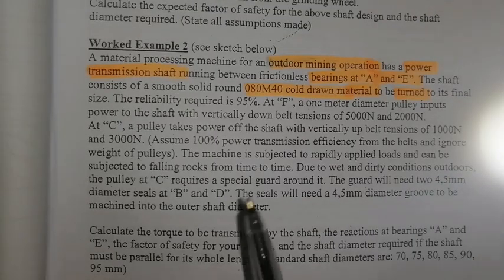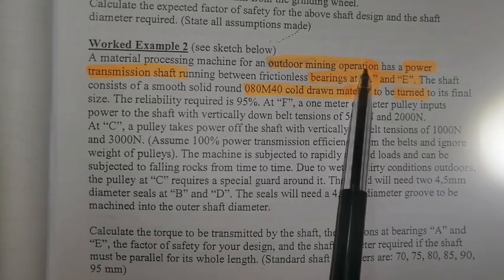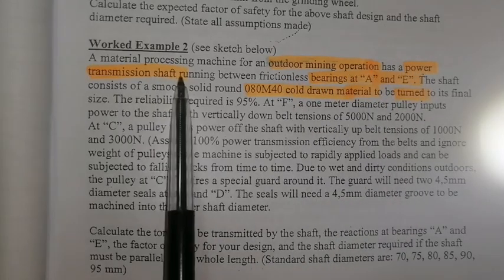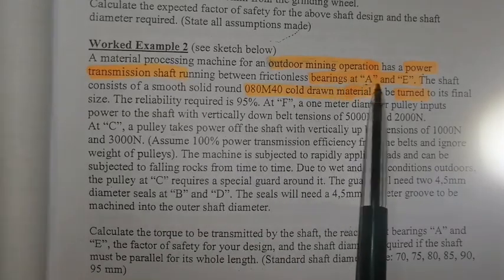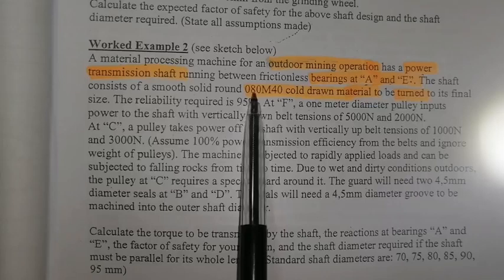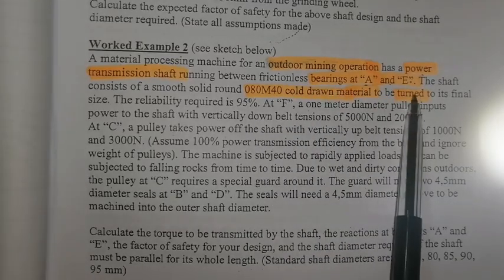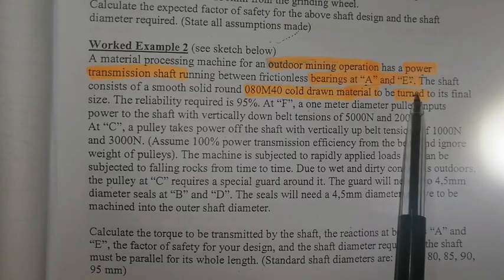Highlighted crucial data: outdoor mining operation, power transmission shaft, bearings at A and E, and the shaft is made of this material type and it's turned — in other words, it has been machined.